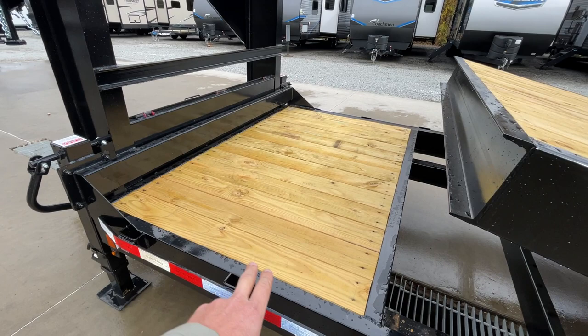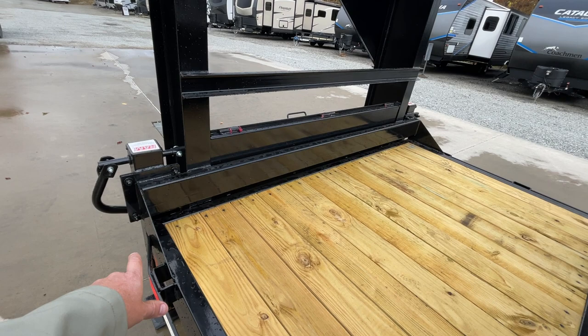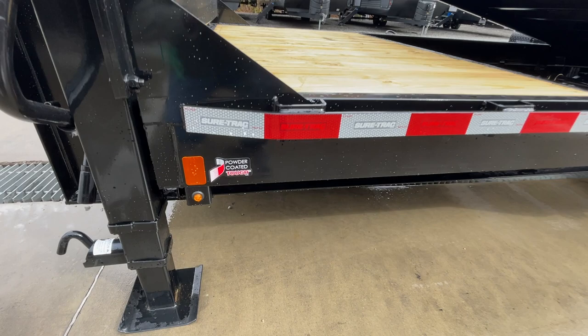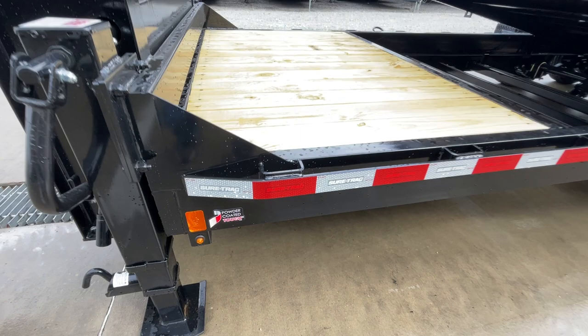This is an 18 plus four, so you've got your four foot up front — ideal for putting a bobcat bucket or a small attachment, post hole digger, etc. Notice tying the uprights to the frame, it's got another gusset and piece of tube running across. This unit is powder coated. It's also got the bullet LED style lights.